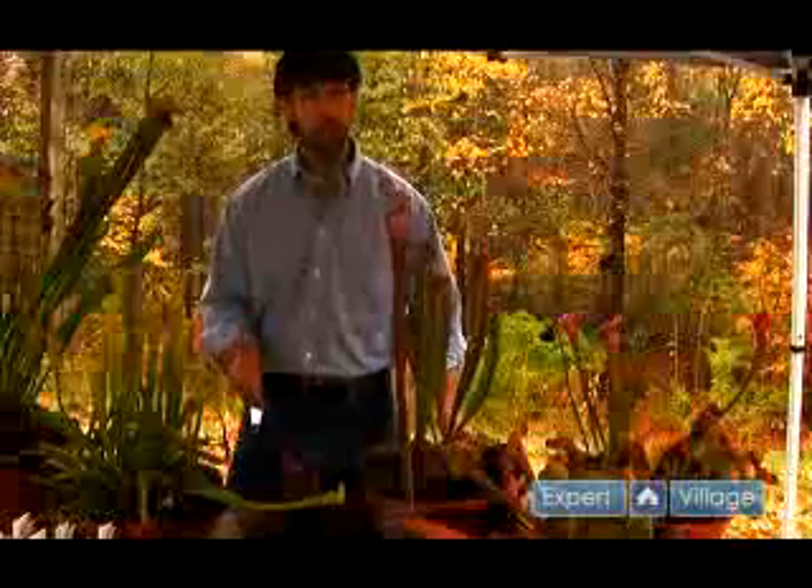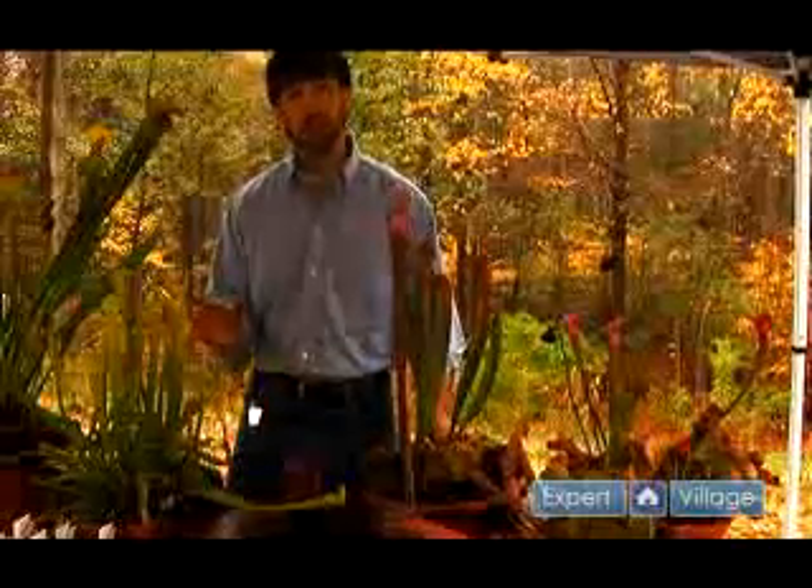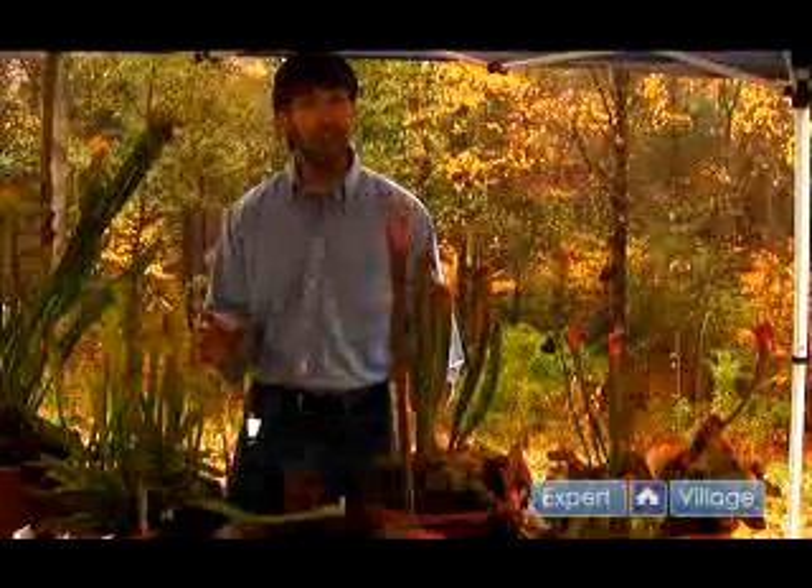To reiterate: you really want to know what region these plants grow in so that you can replicate the conditions that they have in nature.